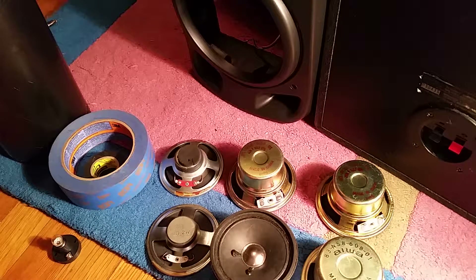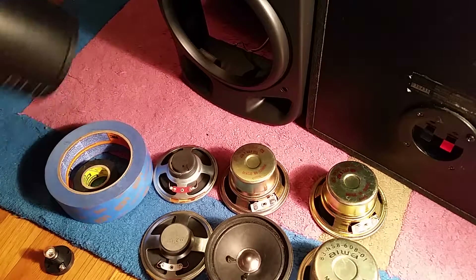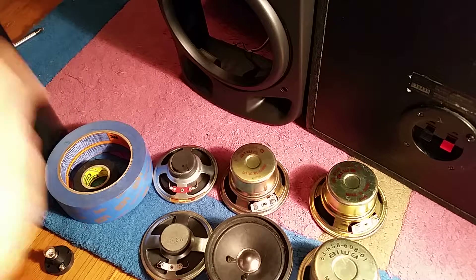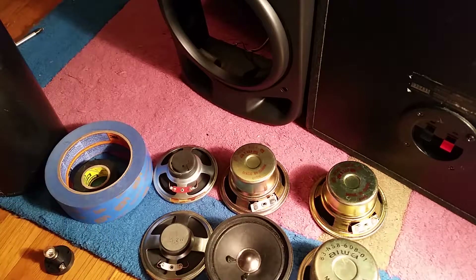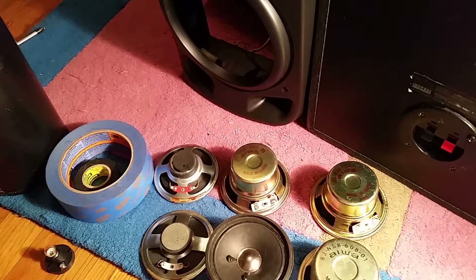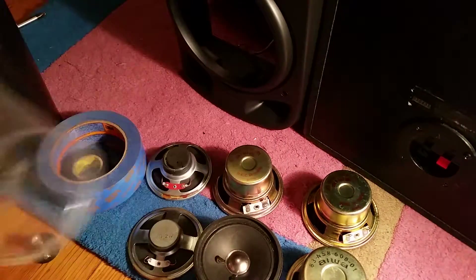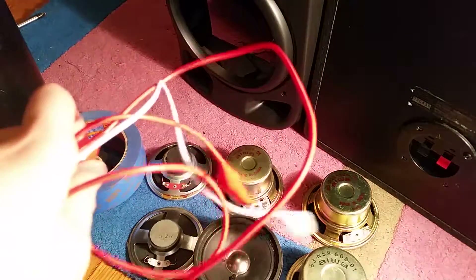I'm going to be making a homemade speaker out of this plastic pipe section, electrical tape, and painters tape. We're not going to be using the actual tape in the painters tape. This big bin, and some alligator clips.